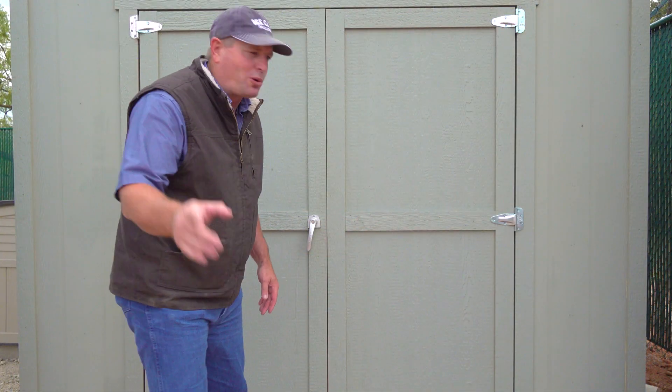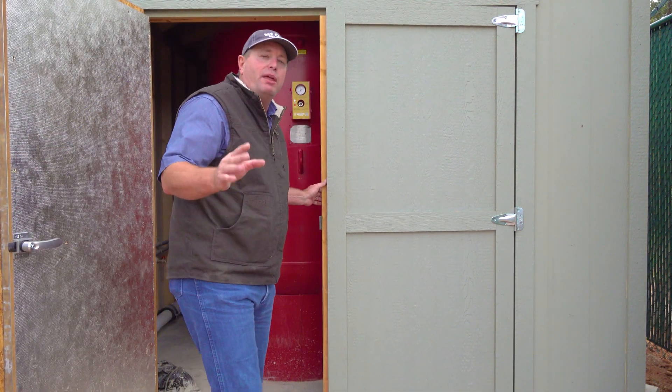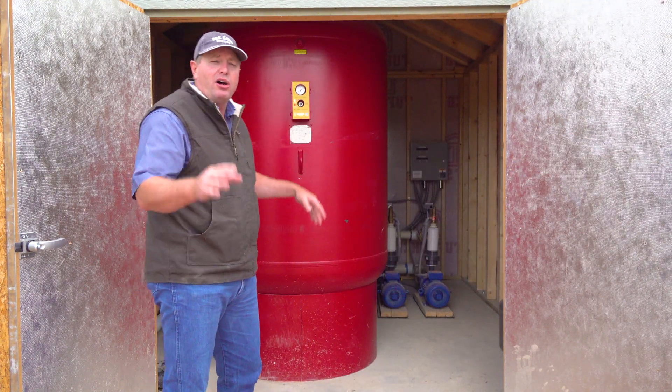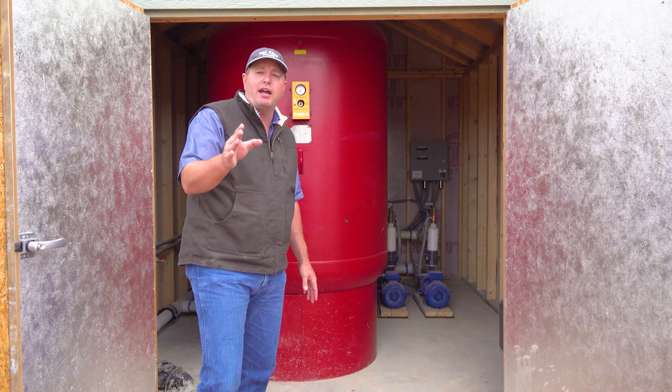When the water flows out of our storage tank it comes in here into the pump house. This is where we keep all the equipment that builds the water pressure for your distribution system — things like our booster pumps, our pressure tanks, and all of the electrical controls that make the system run automatically. That way when you turn on the faucet you get good, clean, certified drinking water.